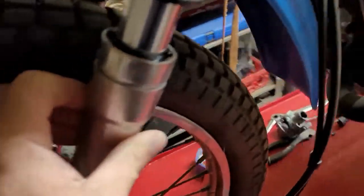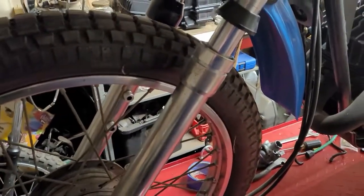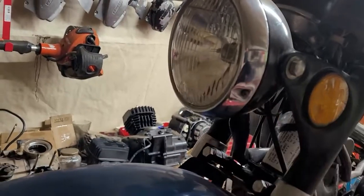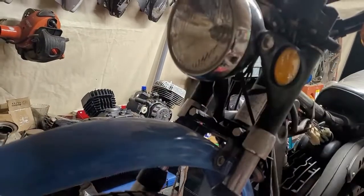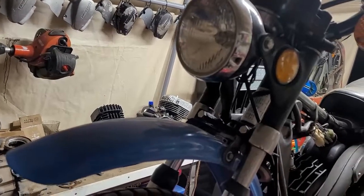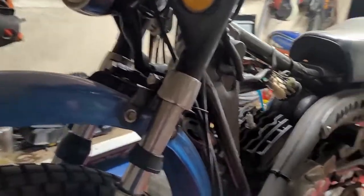We also have to address this boot — it's supposed to be a nice rubber boot, but this one is clearly ripped off. We also need to fix the headlight, which doesn't come on when you turn the key. It's easier to test the bulb first before messing with electrical situations. Please hit that subscribe button and the bell icon so you get notified when I post.